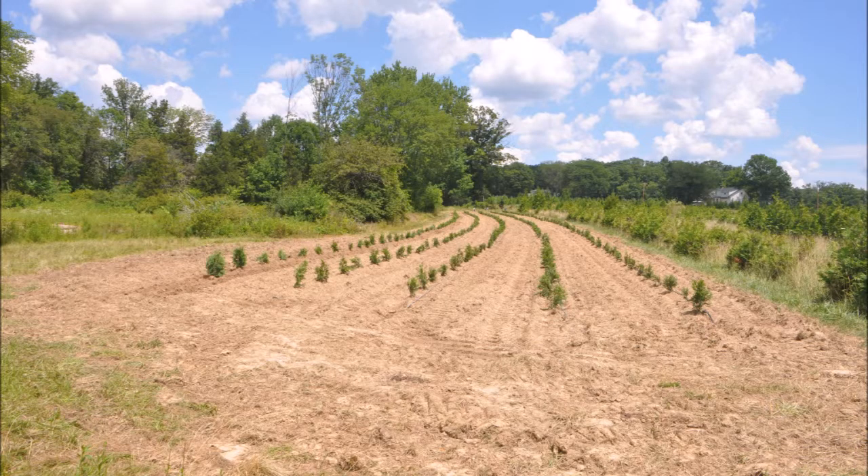These are recently planted Green Giant arborvitae in a field. This is an excellent location for Green Giants. It has good slope and drainage. It's not a wetland. It is open with clear sun all day long. This is a location where we grow arborvitae in Fountainville, PA, and we find that they're easy to grow.